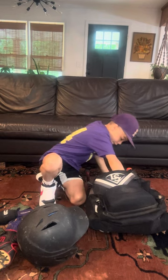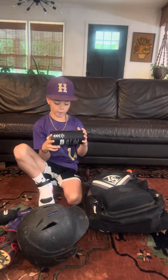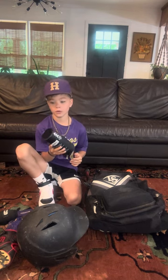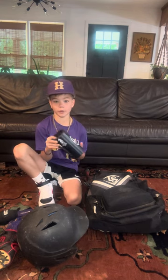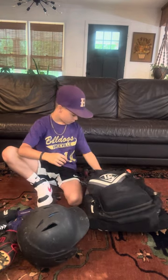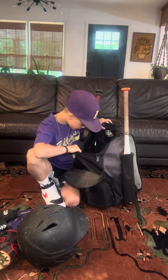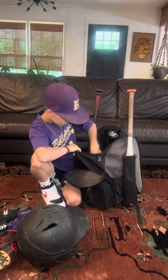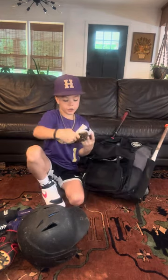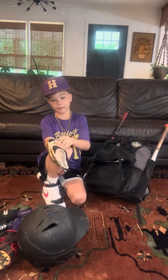And we have a bat weight that goes on your bat to make the bat feel lighter. Like when you get up to bat, you can put it in the little warm-up circle and it makes your bat feel lighter. And a ball.